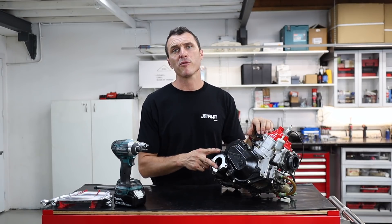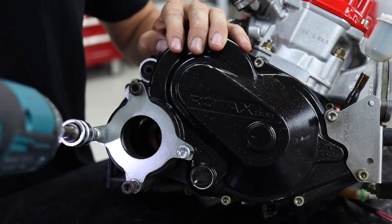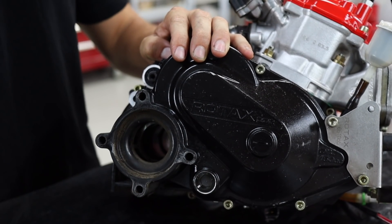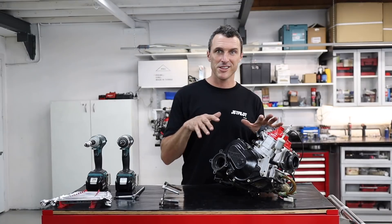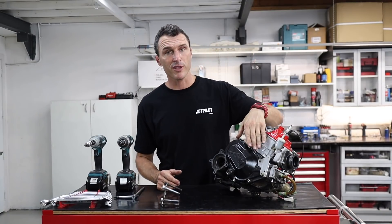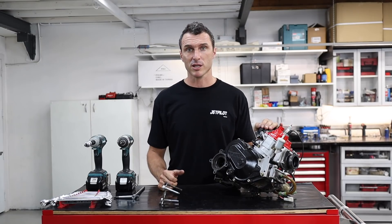The first thing we're going to do is remove these M8 cap screws. If you don't have a rattle gun handy you can just use an M6 T-bar. Then you're going to need to remove the last six M6 cap screws and then we can remove the gearbox cover.